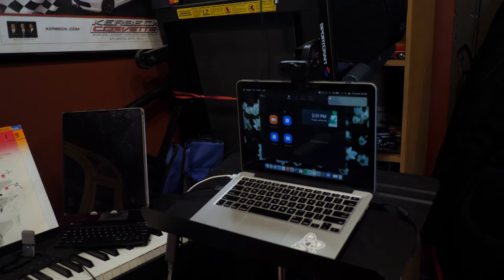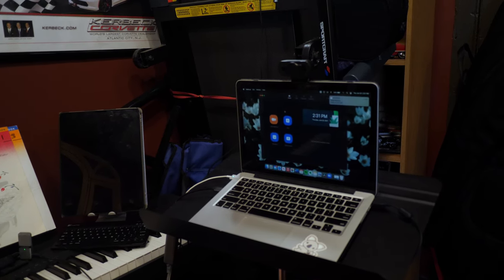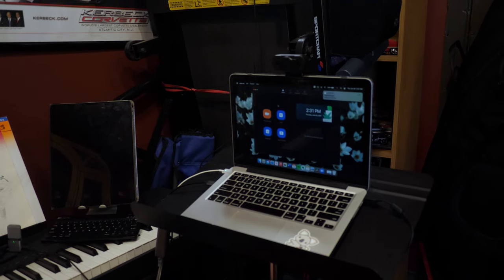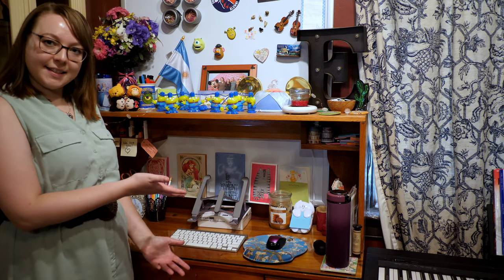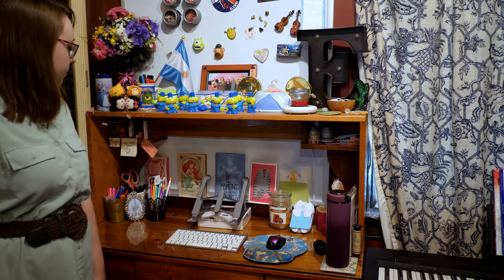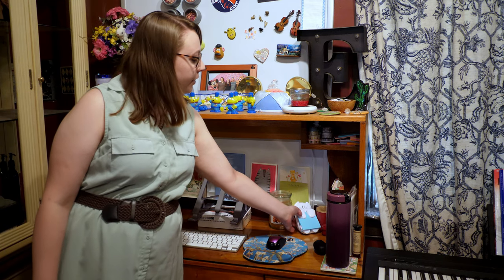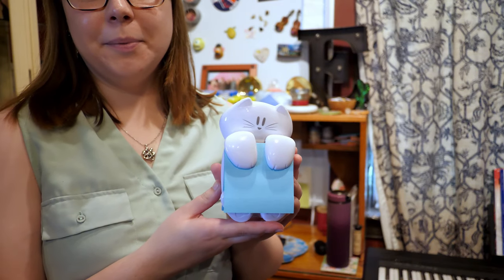In that video I show the equipment I use and all of my Zoom settings, so if you'd like to learn more about online lessons, that's a great video to watch. This is my desk — you might have seen it in the background of a few of my videos. I have a laptop stand where I usually keep my laptop, a keyboard, a mouse, some sticky notes, and a very cute cat holder. Look at how adorable this is!